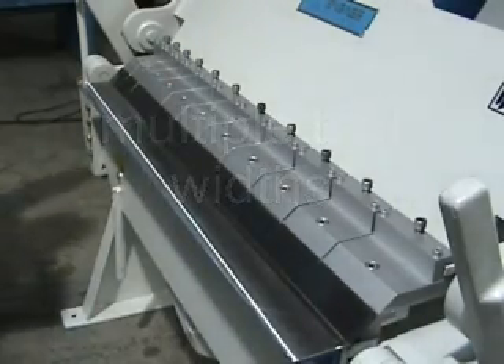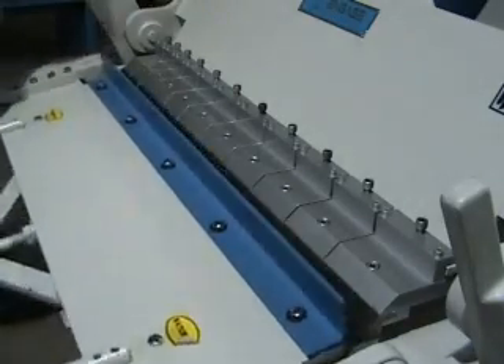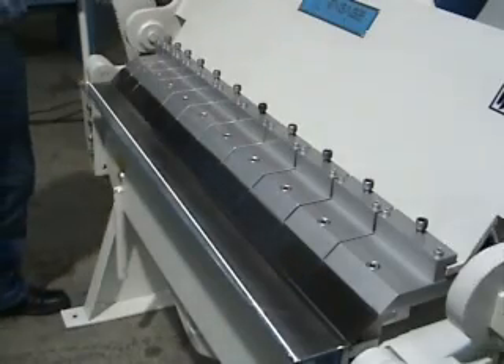The machine comes with multiple tool widths, so you have the capacity to bend to a certain width on the pans — the boxes and pans that you're making.